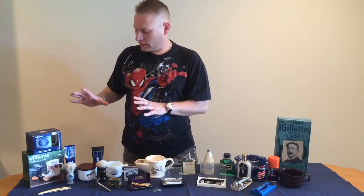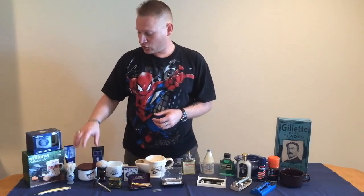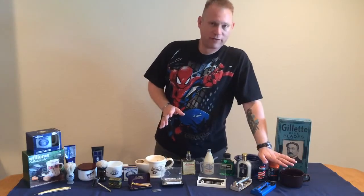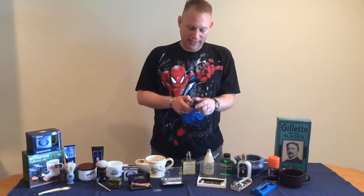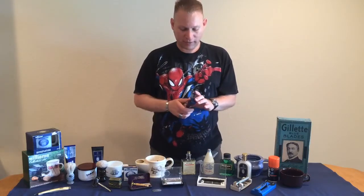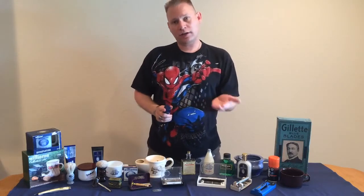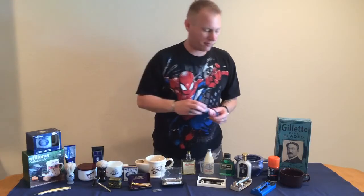They also evolved in the methods in which we produce our shaving cream — whether from a soap or a cream using a badger or boar brush in the early days, to now what we have commonly in stores, which is canned foam. This is still wet shaving, as water is the first ingredient. It was touted as a time saver: more convenient, just push a button and you've got your lather already — you didn't need the time involved to whip up a lather.